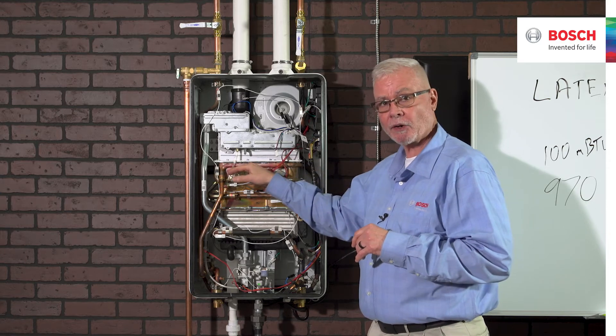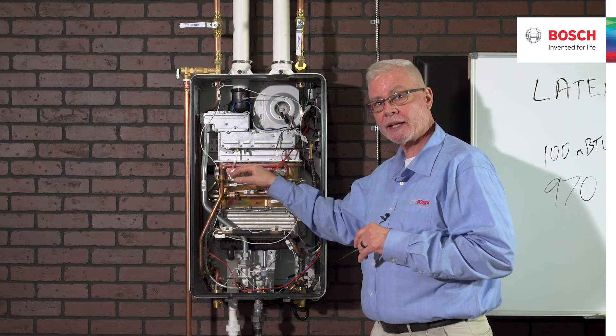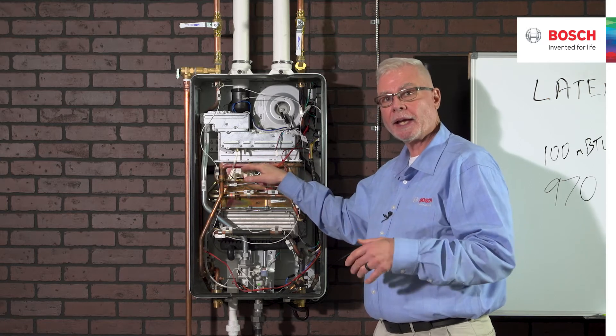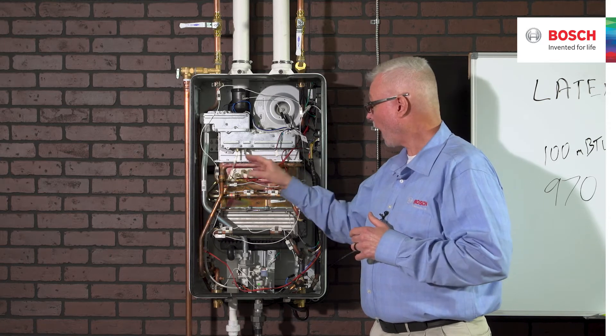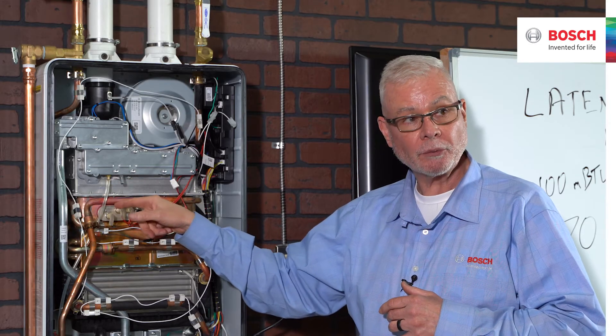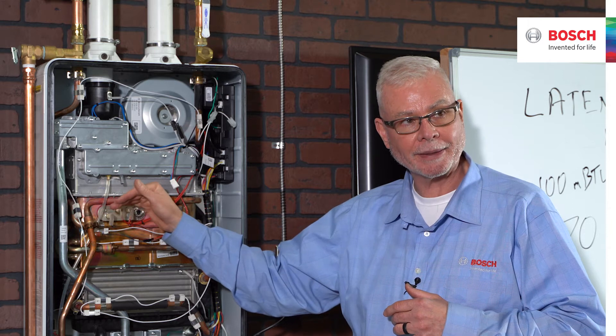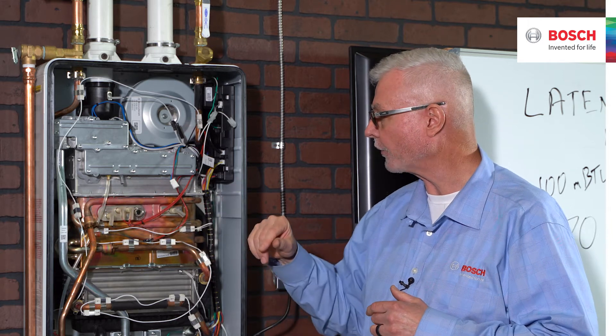Electrode sets are the same across the entire range — 160,000 or 199,000 BTUs. So if you lose an igniter and have to replace it, it's the same across the board. One important note: the individual electrodes are not replaceable. It replaces as an entire electrode set — not individual electrodes, but the entire set.